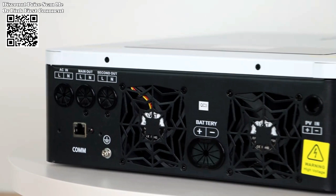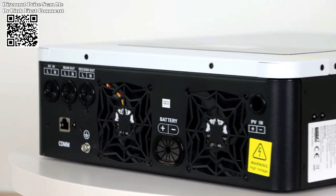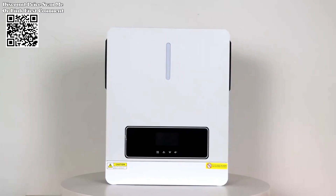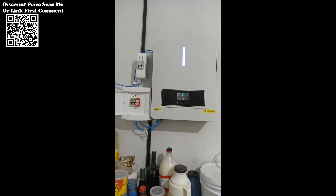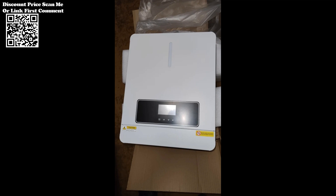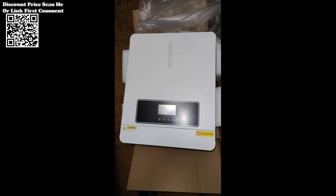The XLX Inverter Charger offers a groundbreaking feature: real-time monitoring via Wi-Fi and GPRS connectivity. Through the integration of this functionality, users can remotely monitor the system's operational status and performance using their mobile phones. This level of accessibility empowers users with greater control over their power systems, enabling proactive management and troubleshooting from anywhere, anytime.